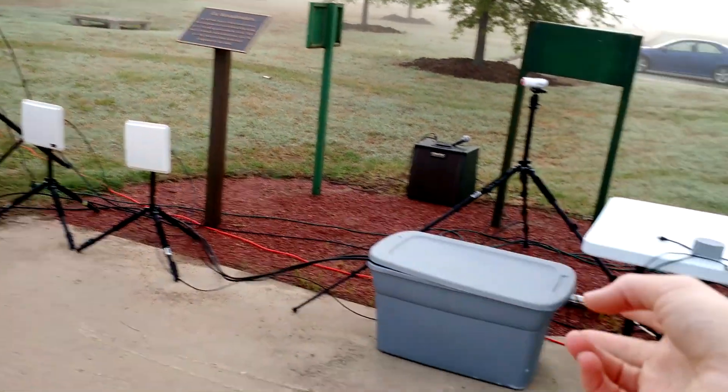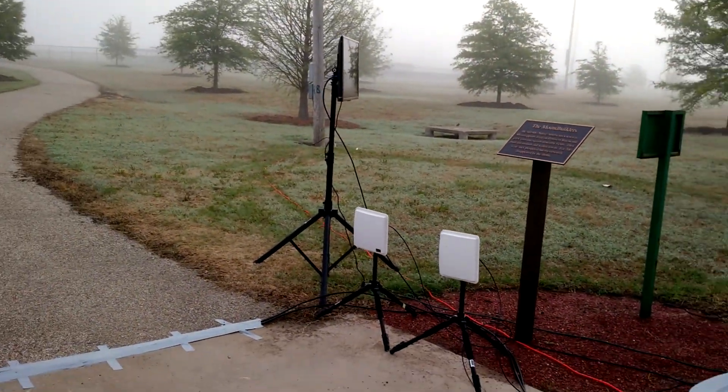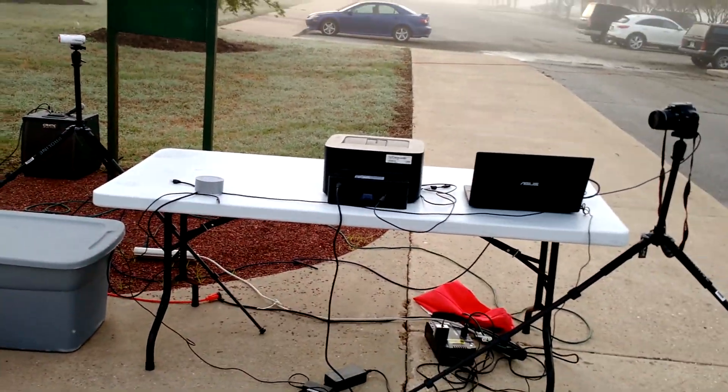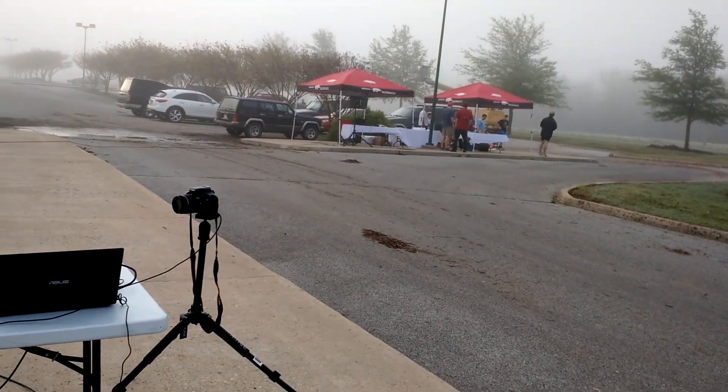We've got two antennas. One of them is hooked up to the TR200, which is in the box. I don't expect it's going to rain, but it's extremely humid and there's a chance. So I'll put everything in the box, and if I need to, I'll put the box under the table. I did bring a tent that I can throw up, or we can take one of the tents over there.